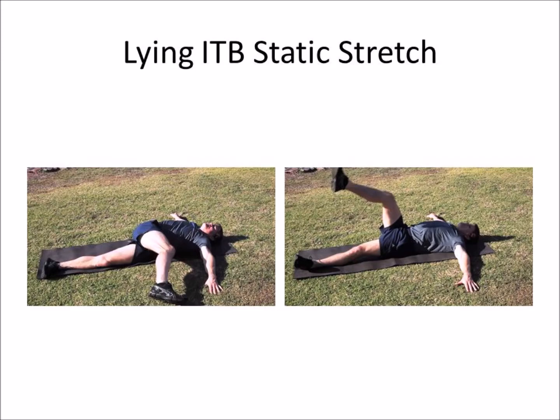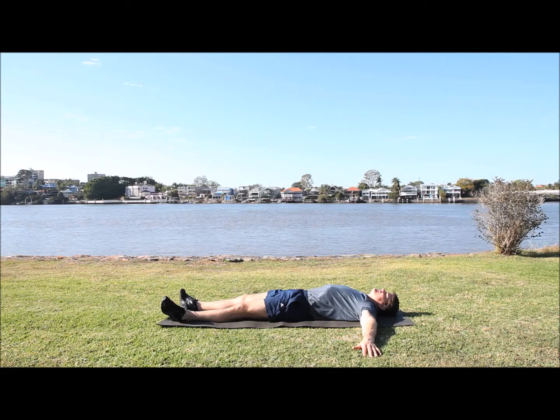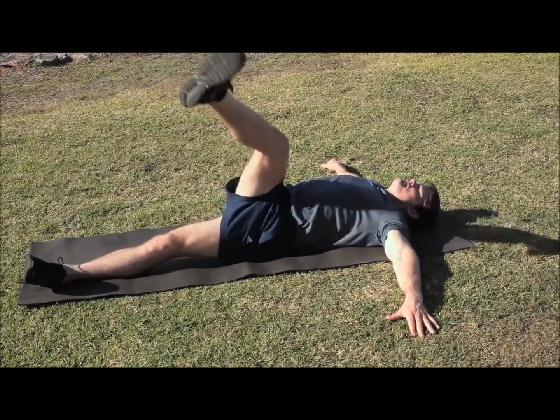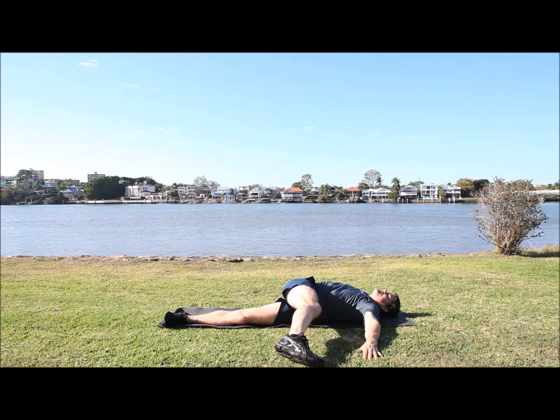A lying iliotibial band stretch. You're really trying to stretch that band that starts from the top of your hip all the way down to your knee. Bring your knee up and across your body, and you can grab onto that knee and bring it down so you've got a good secure grip.